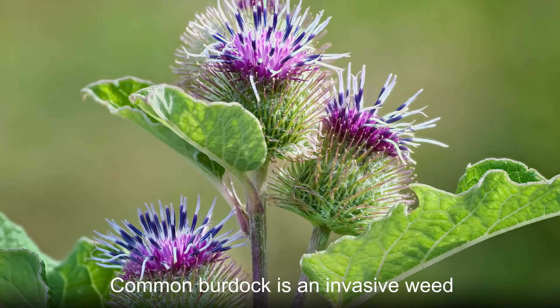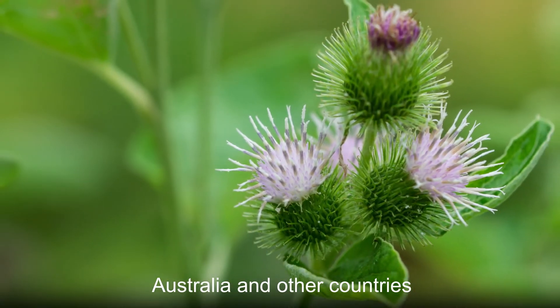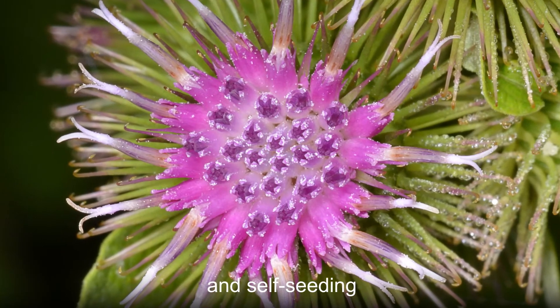Common burdock is an invasive weed in certain states of America, as well as Australia and other countries. The plant is very adept at survival and self-seeding.